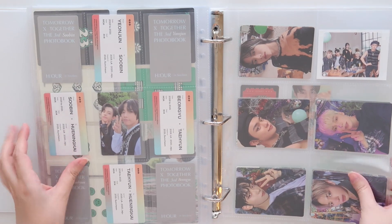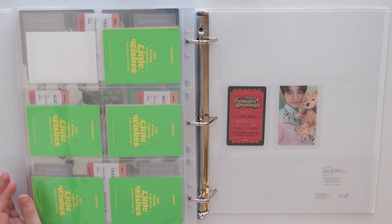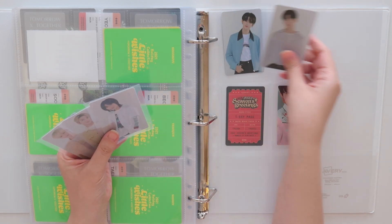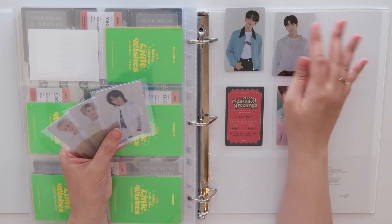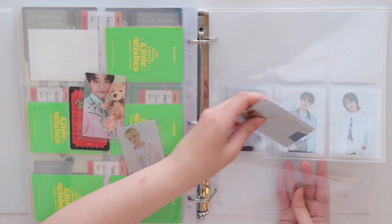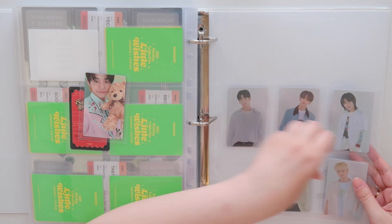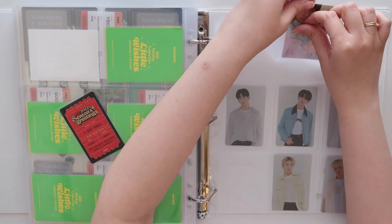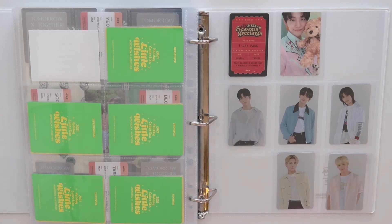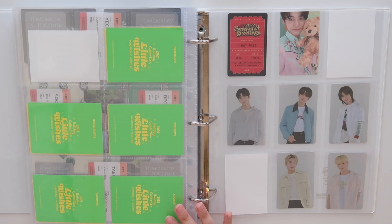Now I need to go back here and put away the wallet cards. This is such a random page — all I have here are his Season's Greetings. I'm thinking about maybe just putting them on this page as well. I'll put the wallet cards like this, and then the Season's Greetings kind of like that. Let me put some fillers in here too. I think that's all I have then for TXT.